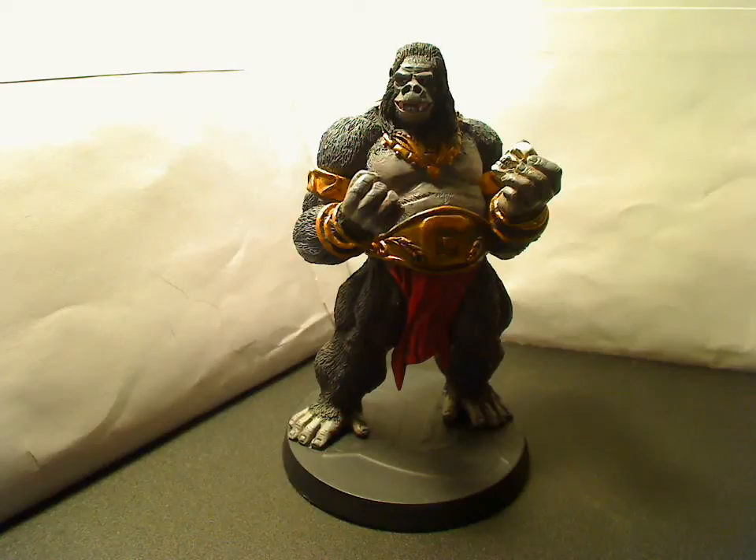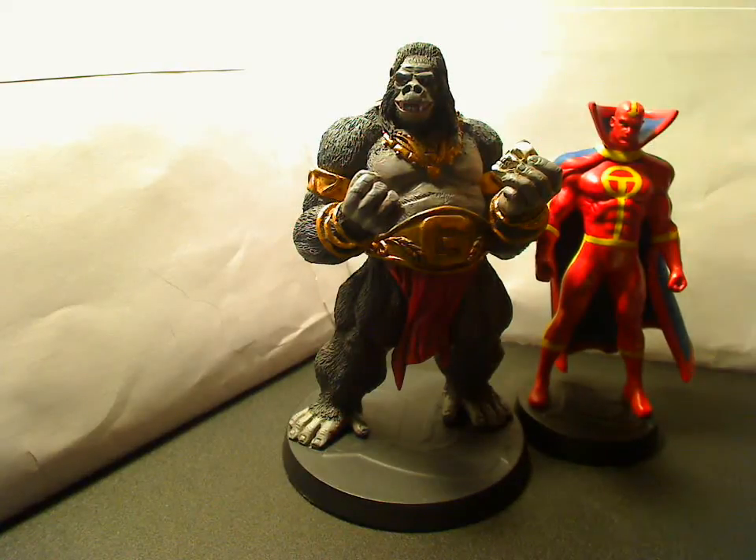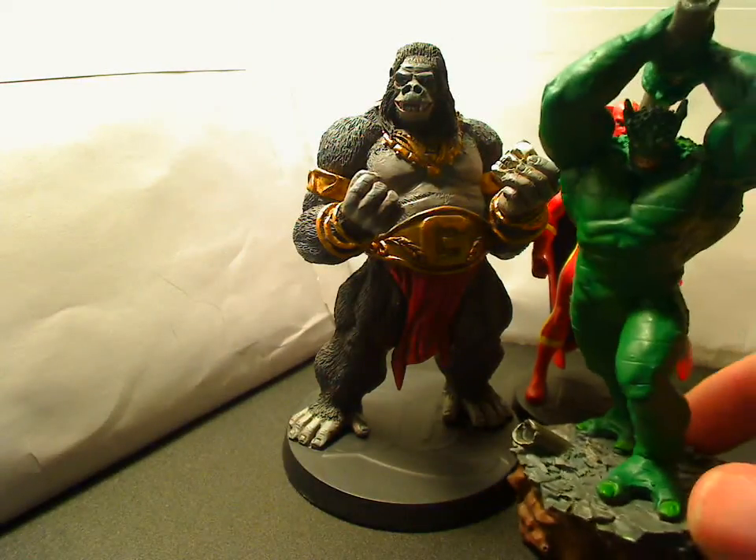Just to give you an example of size, here's the Red Tornado, and here's the Abomination, who was also another special edition figure.